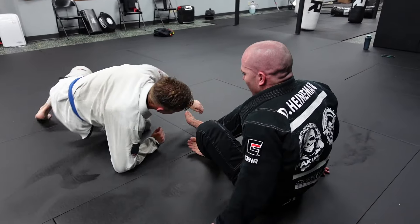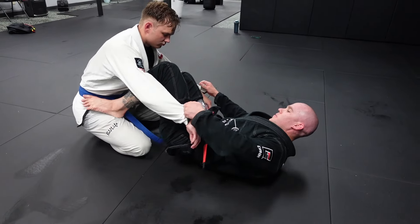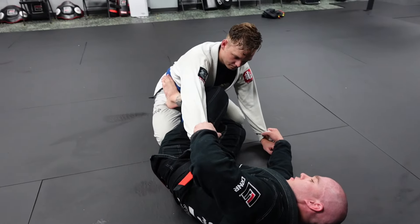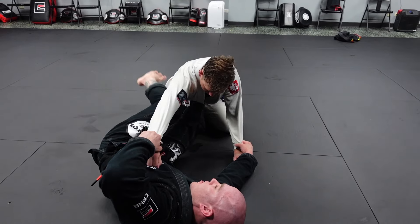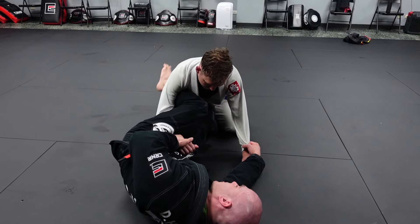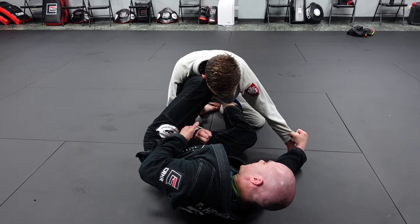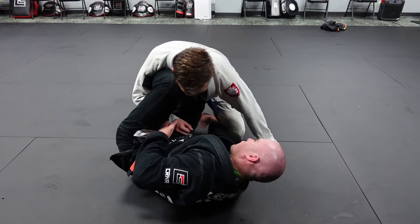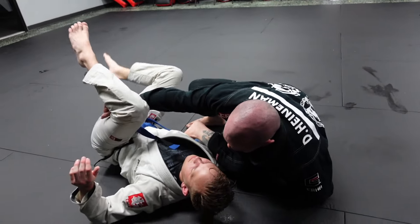One more time from the top: whether you start in closed guard or with your feet posted on his hips, turn onto your side. If they're tucking their elbow, push off the hip to stretch the arm out, then secure the lasso, get in nice and tight. Square up briefly if needed to make adjustments, then come back to your hip. Give a little resistance — as he pressures back in, switch the foot, scoop the thigh, bring the knee, and we come up and over for the sweep.